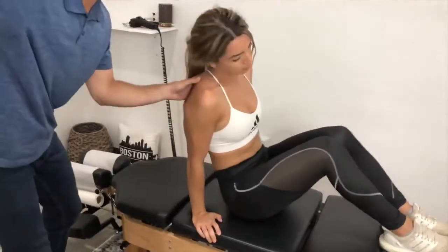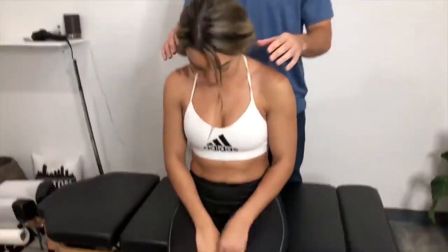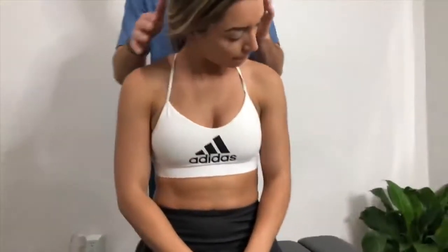Swing your legs around this way. If you had to explain that to someone, how would you explain your first adjustment ever? Very gentle — so gentle, I loved it, felt very comfortable. The last one was intense, but I feel so good. Now let's have you look down to the ground and turn your head all the way to the left. This already feels so much better, so much easier, no pain at all.